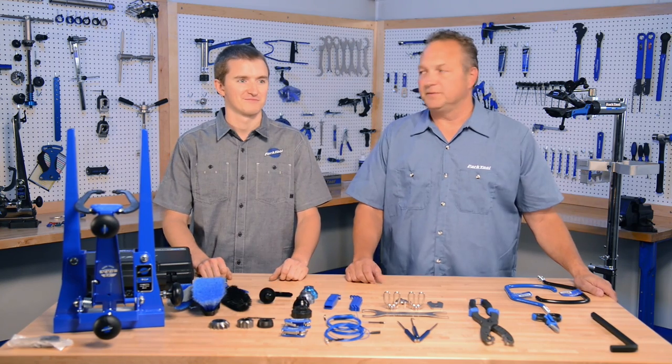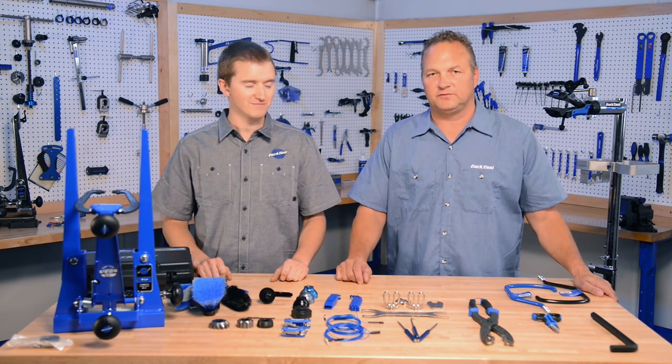Hi, I'm Eric Hawkins from Park Tool. This is Max, one of our engineers, and we're here to tell you about the new products for this year.